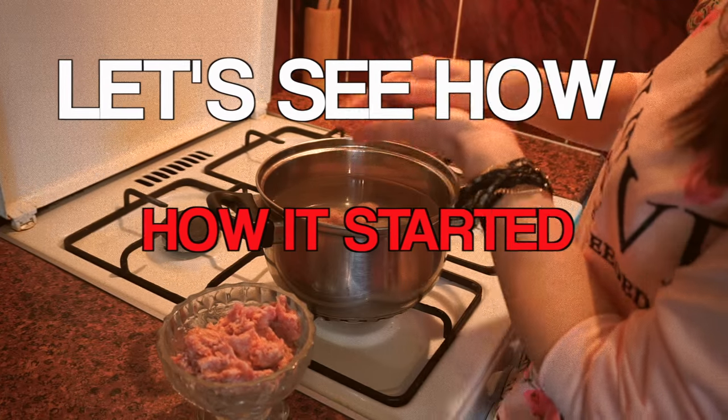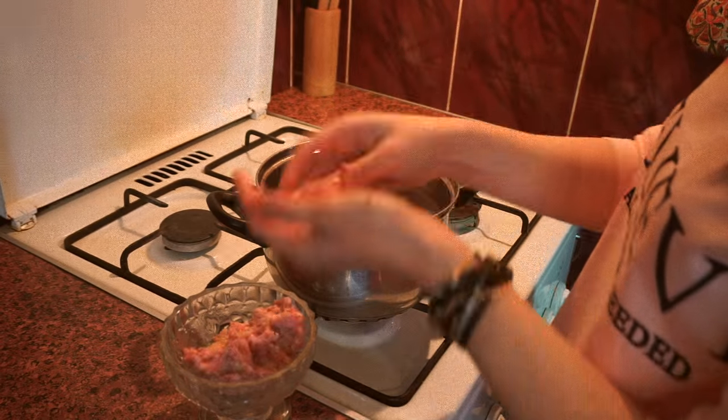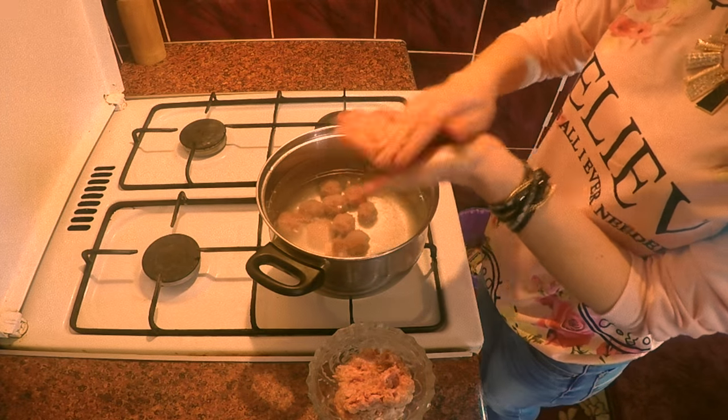When water is about to boil, make little meatballs and put them down into it. I'm using ground pork mixed with shredded onion, salt and pepper. My bet is that my meat was too fat and that led to the meatball fail at the end.